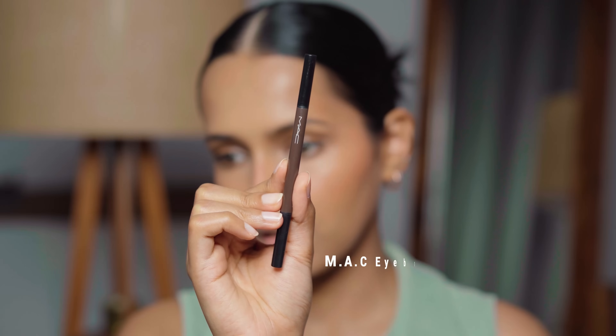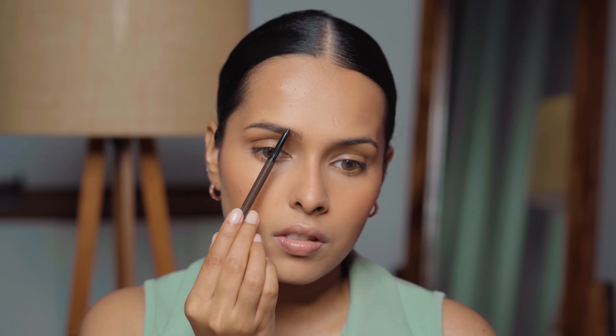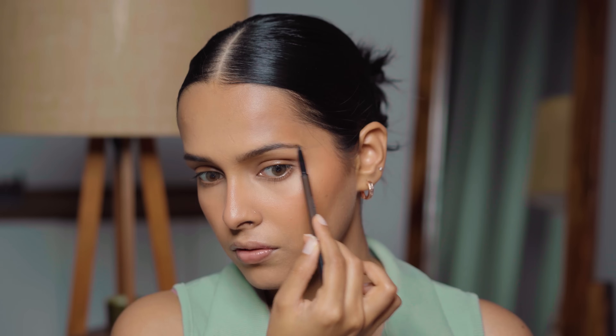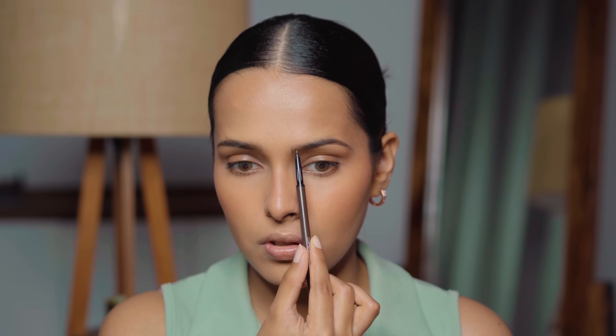Now I'm filling in my eyebrows. I'm using the MAC Eyebrow Styler in Spiked — another one of my favorite products from MAC. It's so easy to fill in eyebrows with this and the color is a really good match for my brow hair. For the arch I go back and forth, and for the tail I use a few gentle strokes. It is a little bit too thick for very hair-like strokes — not as fine and precise as the NYX micro brow pencil or even the Nykaa one. But I still like the finish it gives.